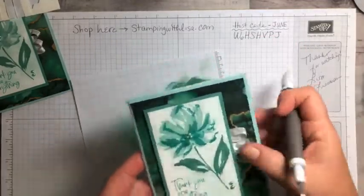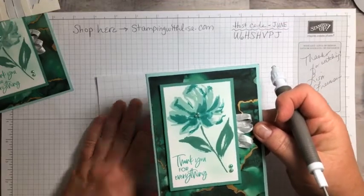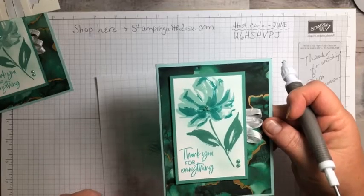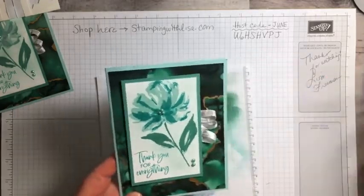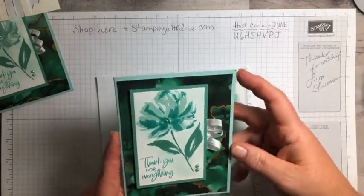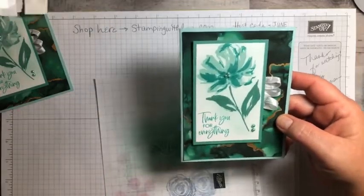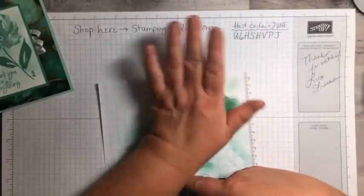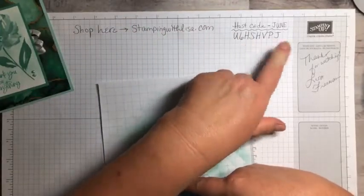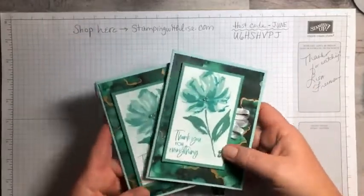Alright, we're all done! I hope you guys got through most of that. I will post this on YouTube from my phone so you can watch it again in better quality. Thank you guys for watching, and hopefully next time I won't have any issues with my internet. If you want to order something from the sale or anything else just go to stampingwithlisa.com. There's the host code for June. You guys have an awesome day — see you later, bye bye!